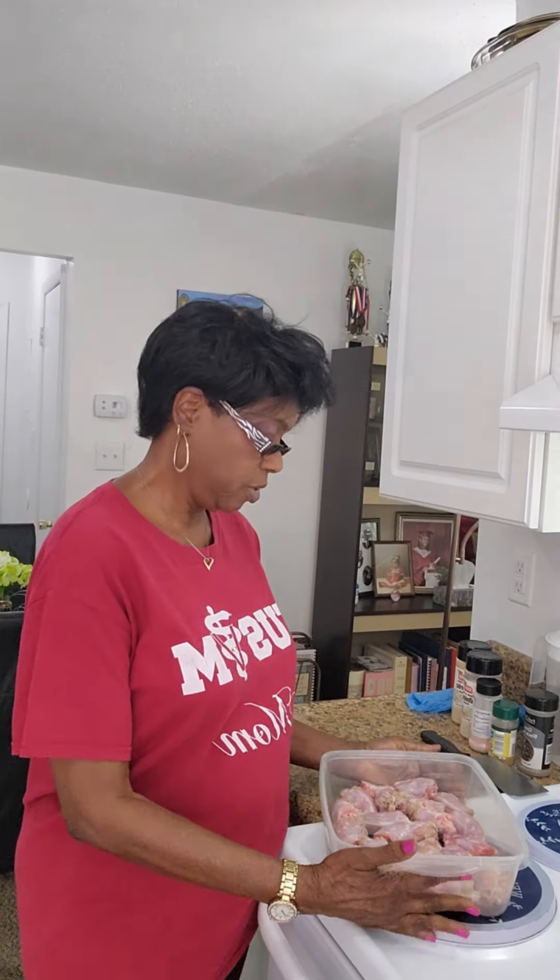What I have here, I purchased about three pounds of fresh turkey necks that I have cleaned and washed. Now I know there's a lot of debate about whether we should or should not wash our meat, and I don't engage in that debate. Do whatever feels comfortable and right for you. In my opinion, I prefer to wash my meat.